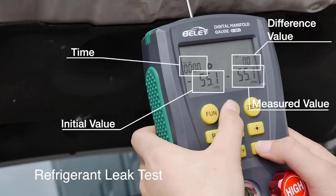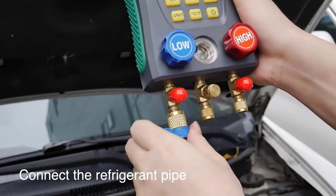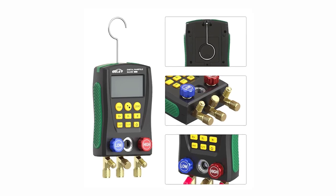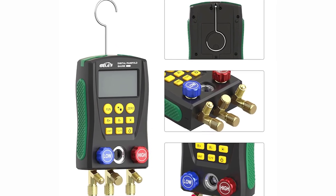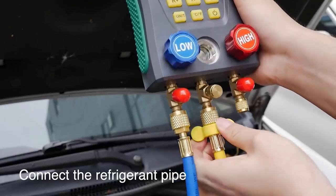It features a built-in database of 89 kinds of refrigerant pressure evaporation temperatures and also calculates subcooling and superheat to facilitate direct reading of operating process data. It also tests vacuum measurement percentage, pressure leak measurement, and leak time speed record. This multi-functional, accurate, and simply operated digital manifold lets you do the job right.